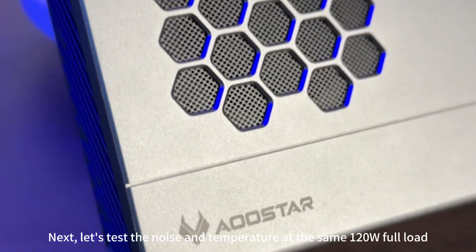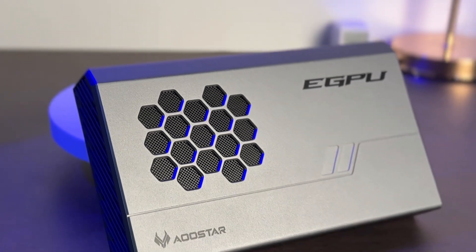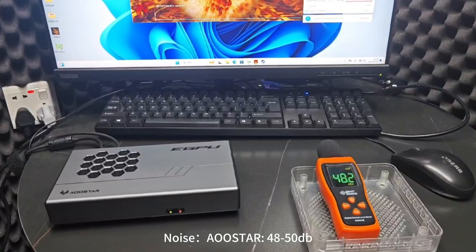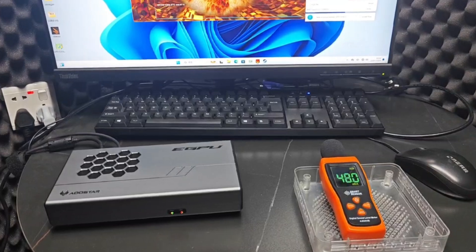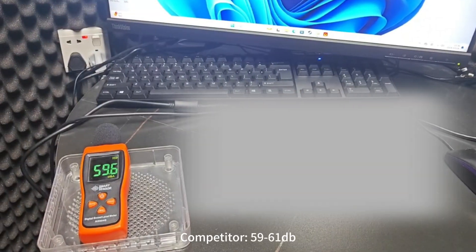Next, let's test noise and temperature at the same 120-watt full load. Noise: OSTAR 48-50 dB; competitor 59-61 dB.